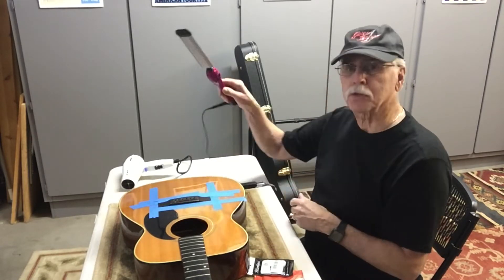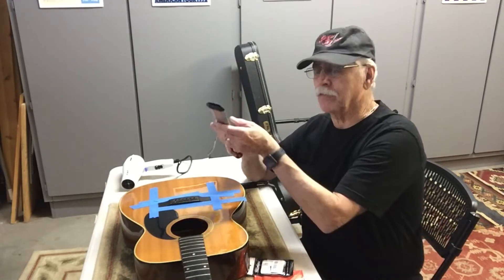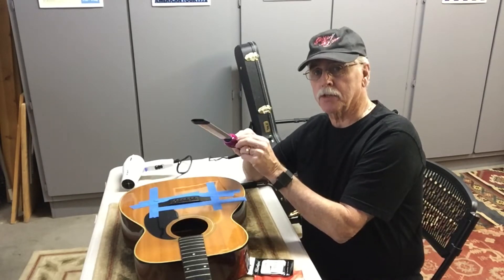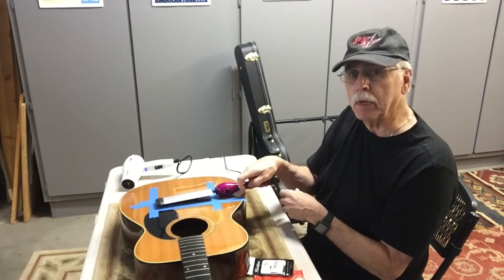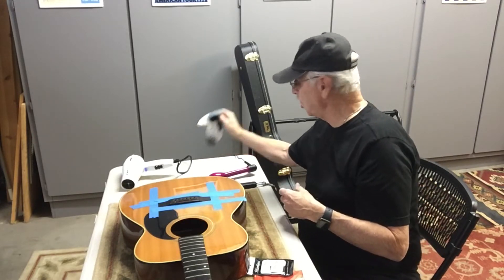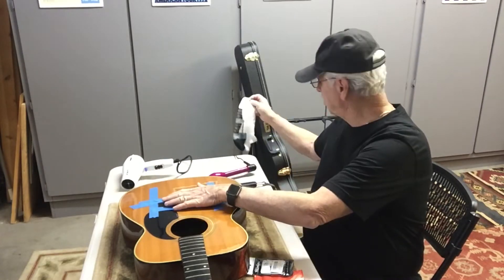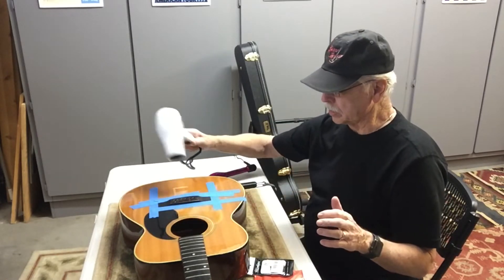I found this crazy thing at Goodwill called a bed head. It's a flat surface that heats up and has a temperature gauge with a high and low setting. I'm going to use that to heat up my bridge, along with a moistened cloth to provide just a little steam. Not much. You've got to protect the rest of the guitar, and I'll also use a hair dryer to keep it hot.